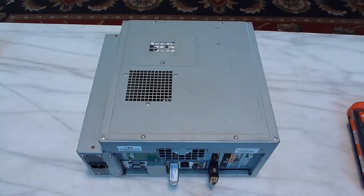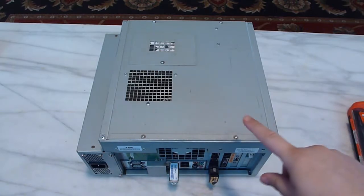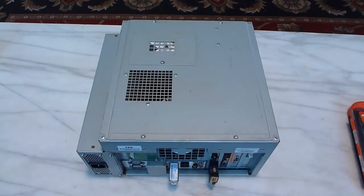Hello and welcome to another GameNexus Arcade video. Today we're going to be taking a look at the Namco System ES3X that runs Tekken 7 Faded Retribution.